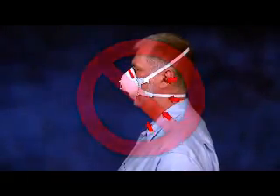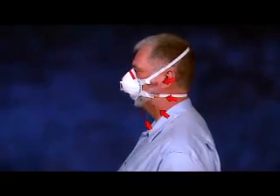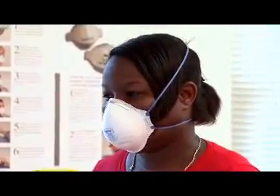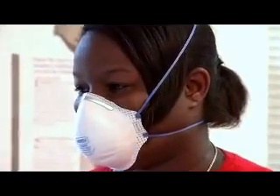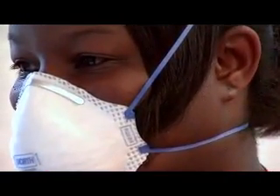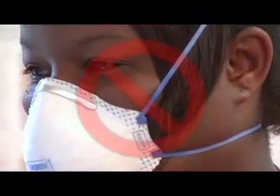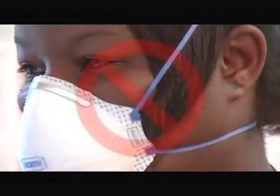Facial hair, like a beard or mustache, can affect your respirator's ability to protect you. Anything that comes between your face and the respirator's seal or gets into the respirator's valves can allow contaminated air to leak into the respirator face piece and you will not be protected. For example, if you have long hair, make sure it doesn't get between the respirator seal and your face, because this can allow contaminated air to leak into the respirator.